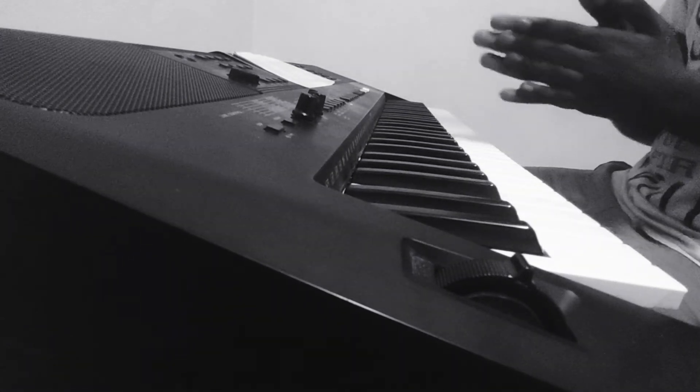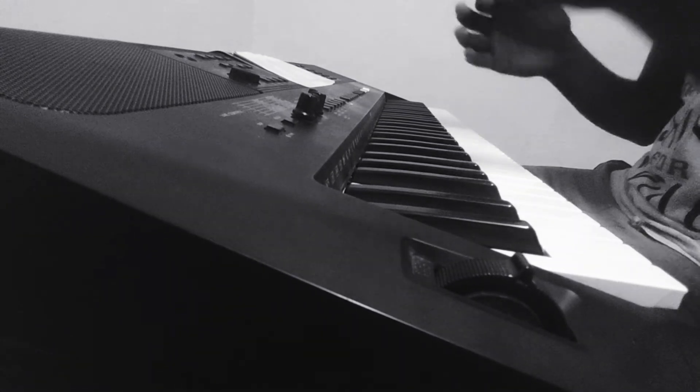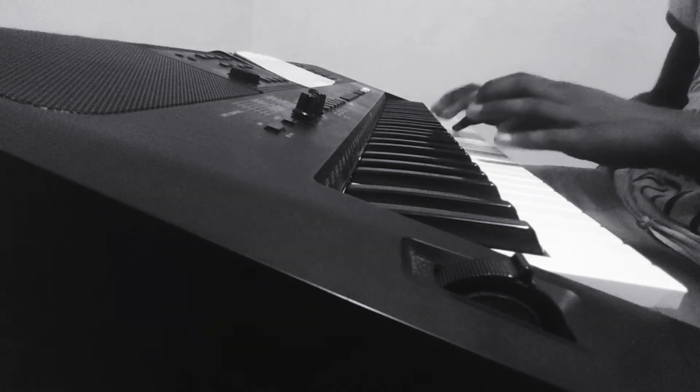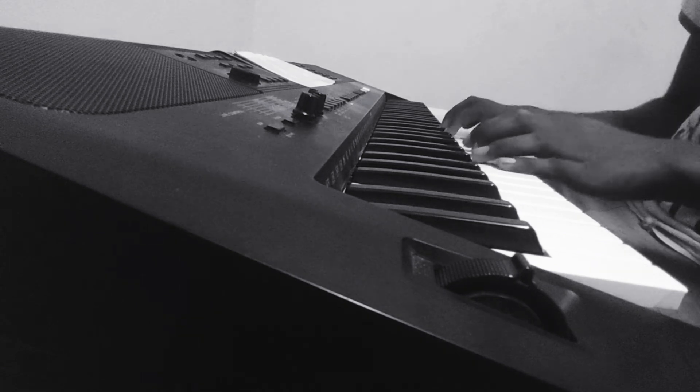Hello everyone! In this tutorial we are going to learn how to play the Pirates of the Caribbean theme song on piano by Hans Zimmer — a very famous BGM. Let me show you the preview.